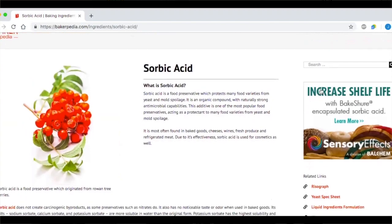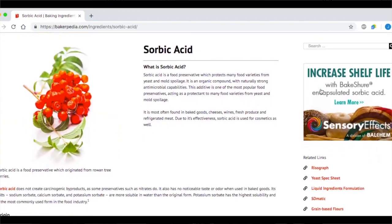The second category is sorbates. Sorbates are very effective against mold and yeast and function at a slightly higher pH range up to 6.5. Because of this, they are not used in yeast products either, and they see greater usage in chemically leavened sweet goods that have a naturally higher pH than bread products. Potassium sorbate is water-soluble, so it can be used as a topical spray on the surfaces of baked products such as tortillas.